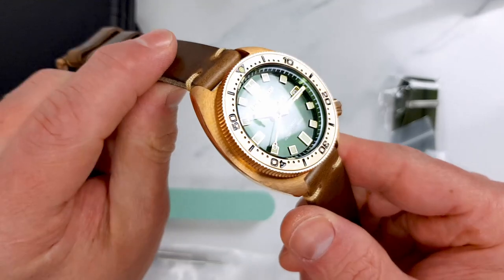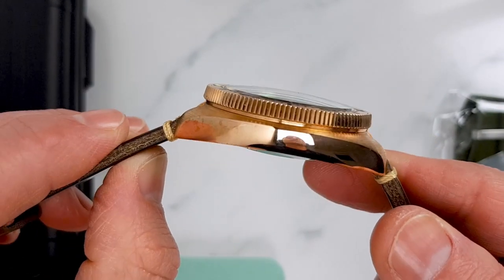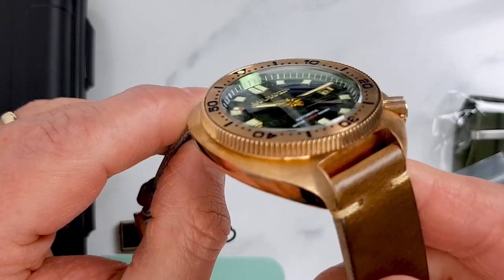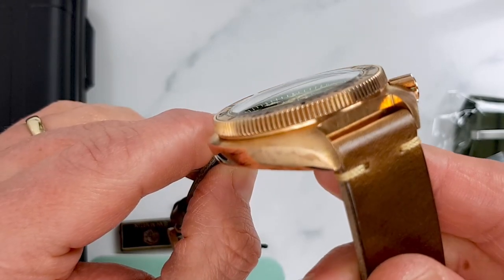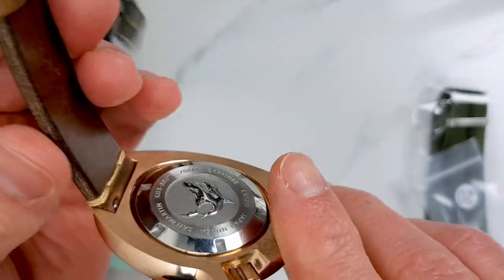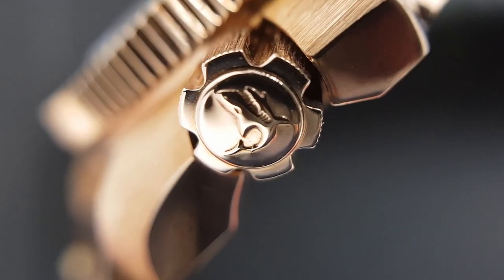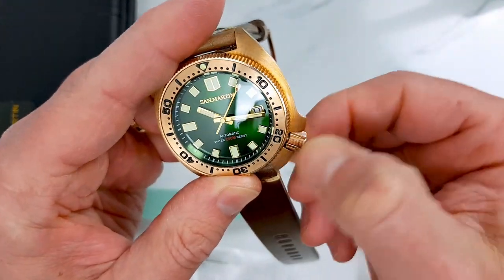The crystal looks like there is a slight curvature to the sapphire crystal — it looks double domed, however there is a slight distortion at sharp viewing angles, like a sort of combination of double dome with a little bit of single dome. Of course we have a bronze case, polished and brushed. The crown is actually quite substantial — I think it is a notch larger than the steel dive Captain Willard homage I have.